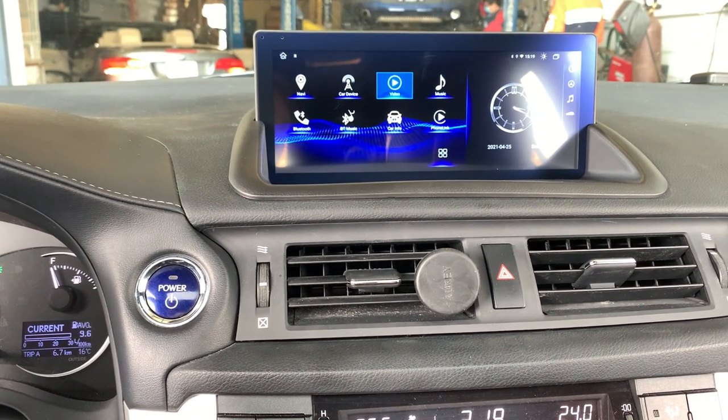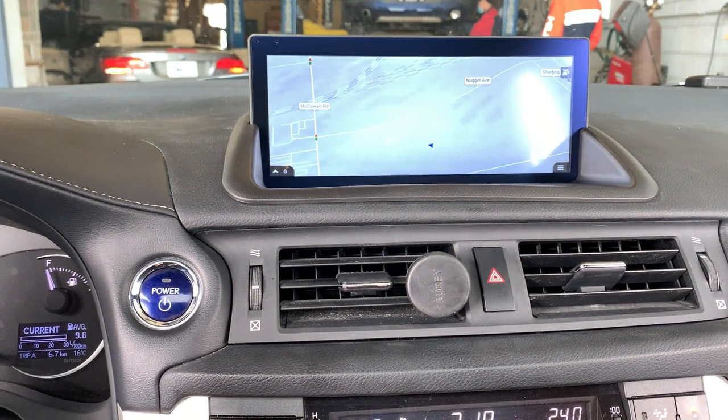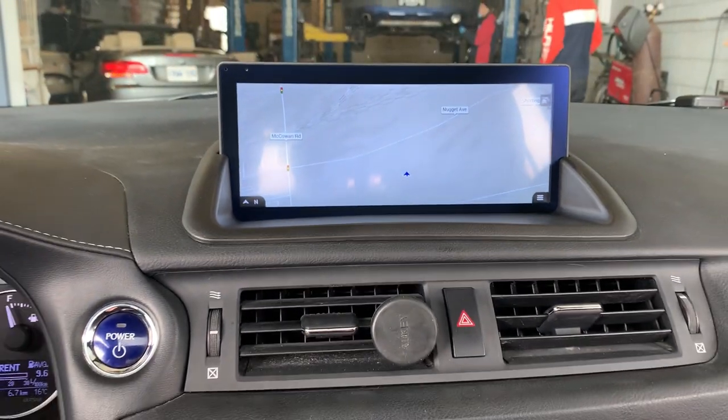Let's talk about some of the features that come with the system. For example, this system comes with navigation. This navigation is offline — you do not need to connect to any Wi-Fi to use the GPS.